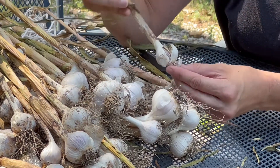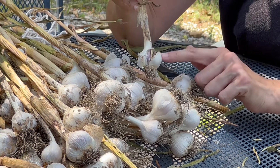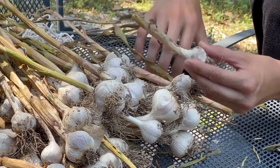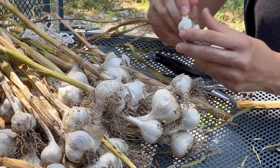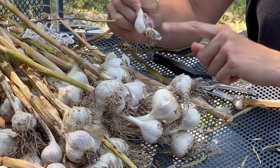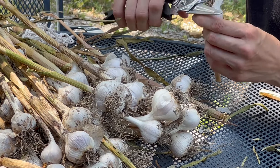Here is an example of one that I accidentally got with the shovel — it's split open, so this is not going to store well. What I'm going to do is still clean it up and take it inside, but instead of putting it down in our food storage area, I will take it right into the kitchen and just use it first. It looks like just one clove was damaged and the rest should still be usable, no problem.